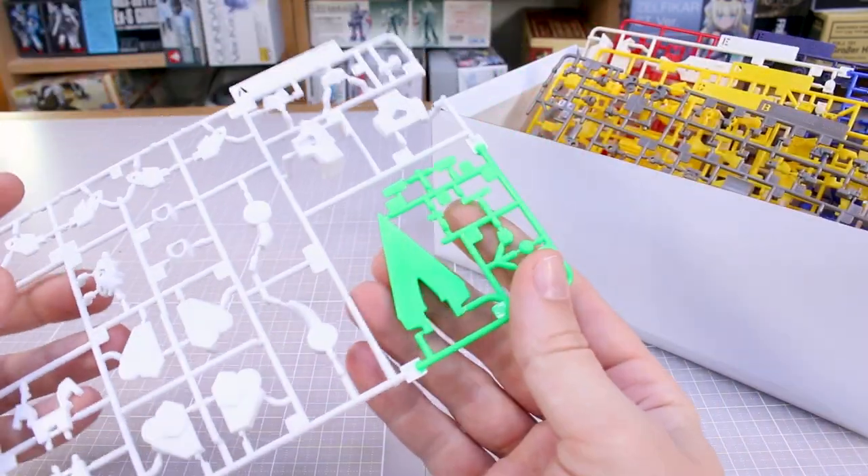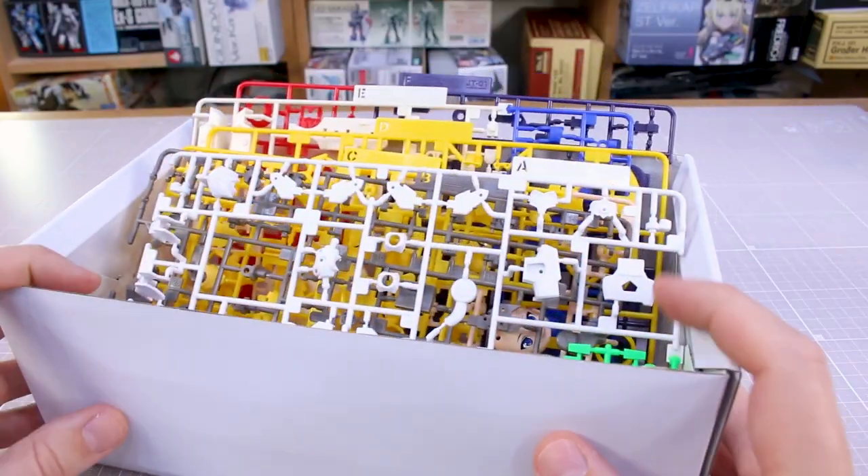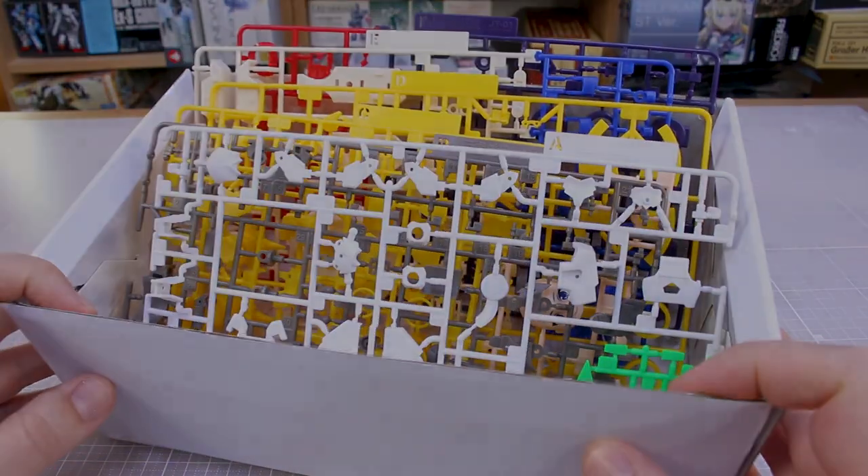Let's check if these are truly glow-in-the-dark or not. I'm thinking no — it's just regular green plastic because I'm not seeing anything. Anyway, it's all good. Let me get her all built up and we'll see how she looks.